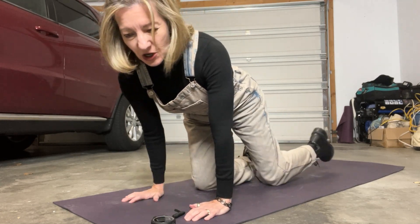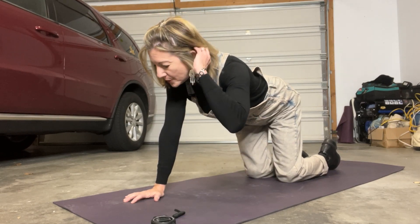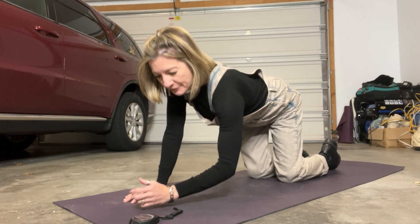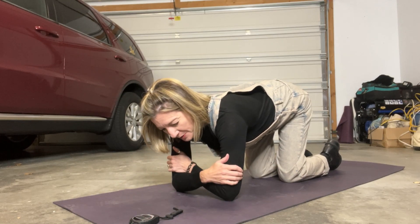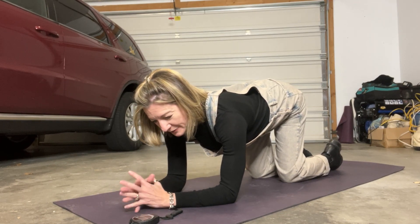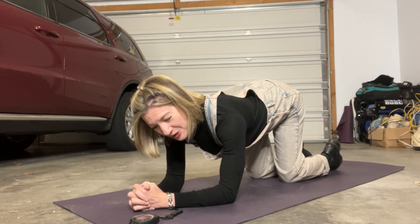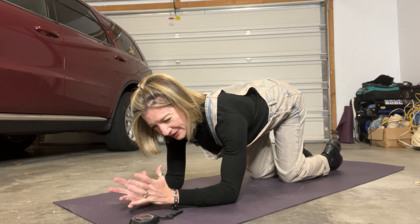I'm going to start on forearms and then switch around a little bit. If you're starting on forearms, wrap your hands around your biceps so you know you have the right distance between your arms. Bring your forearms out in front of you. You can interlace your fingers if you like — I think that makes it a little bit easier. It helps me press down a little bit more, but that's up to you.